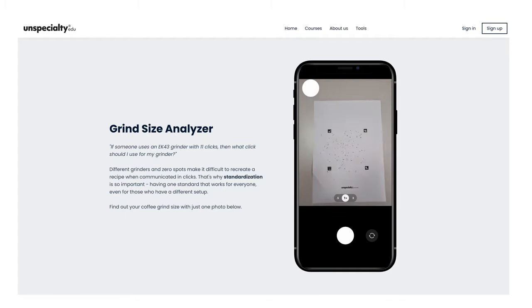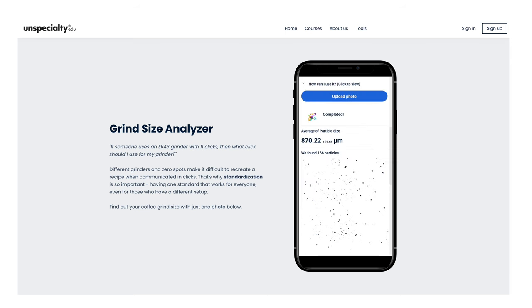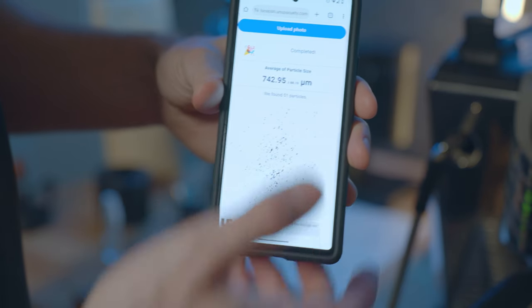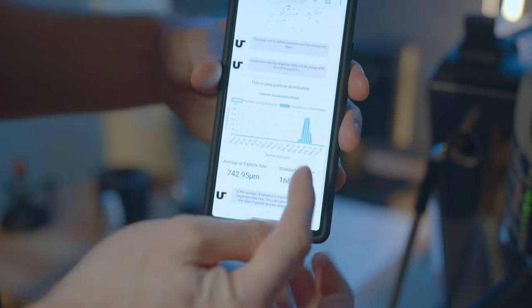This tool has two components: a piece of paper that you print out with some framing guides on it, and a place to upload your photo. You put some coffee grinds on it — just a sprinkle like this — and then you upload your photo. The software will tell you what the average particle size is and the distribution of those grinds, which it shows as a graph. Machines that can do this cost a lot, so the ability to do it with just a printout and your phone really democratizes grinder testing.